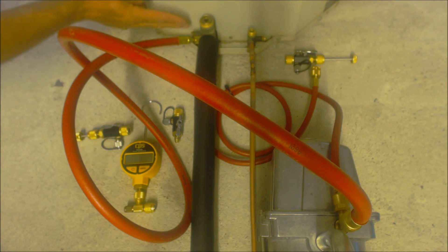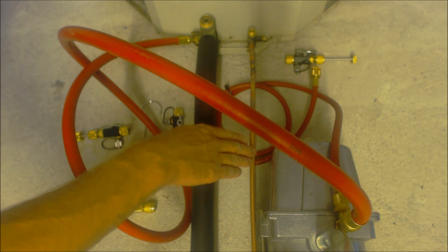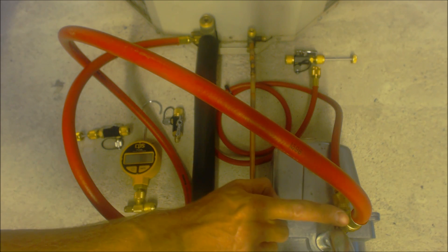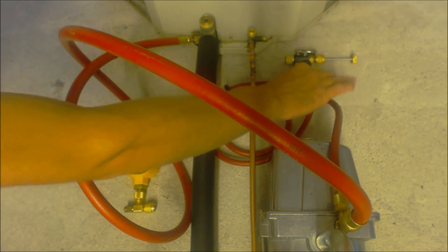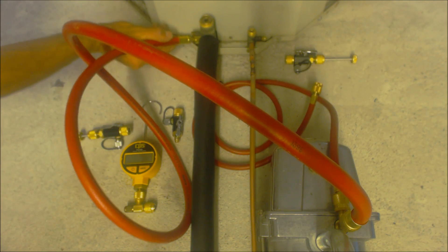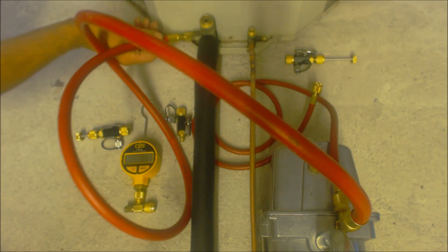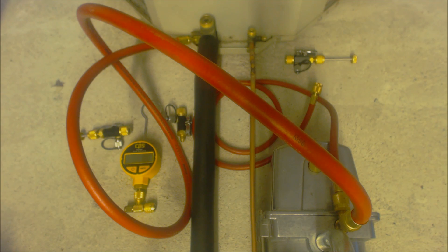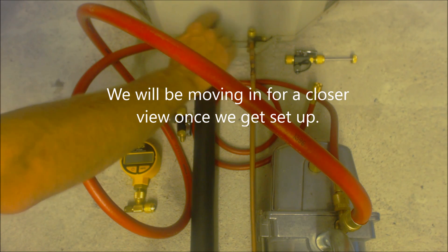So this is an outdoor condensing unit here, and you have the line set running inside. Here you have a six CFM vacuum pump with three-eighths out of the top and quarter inch out of the side. So we have our quarter inch adapter right here, and we have our three-eighths to quarter inch adapter on here. So you want to pull a vacuum from both sides, and before we get started we're going to go ahead and pull the Schrader valves out of these two service valves.